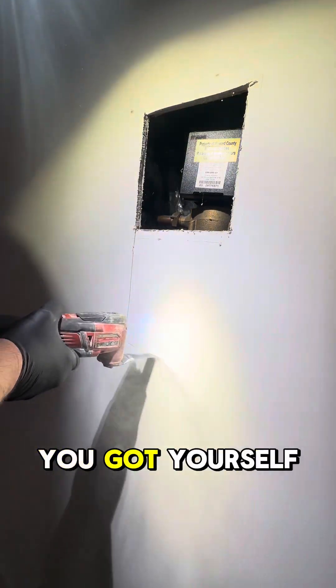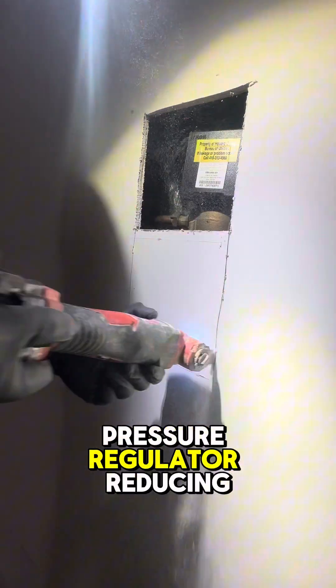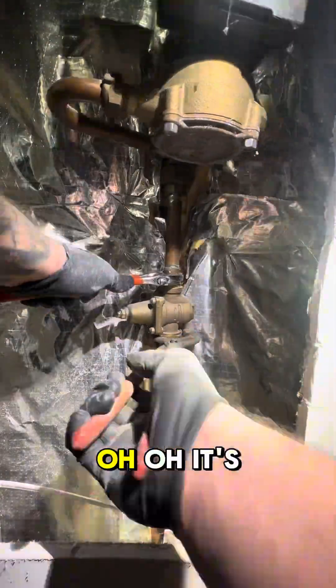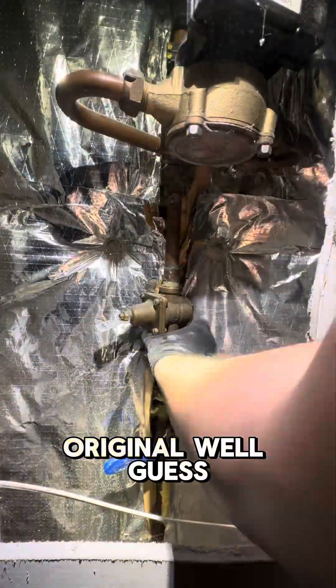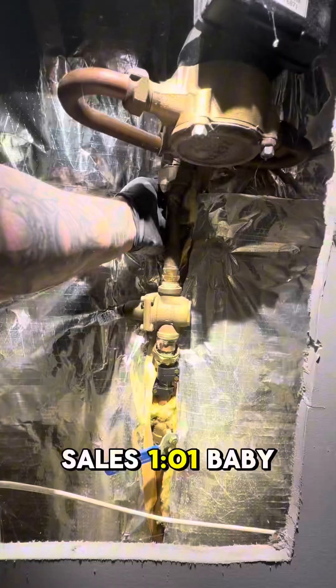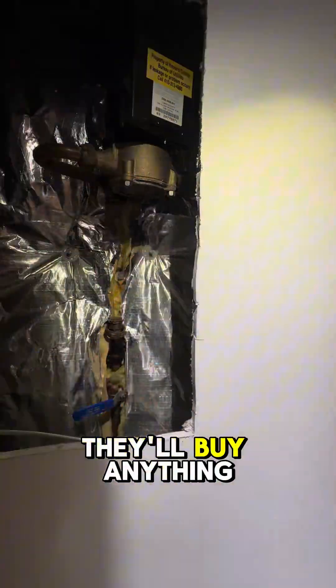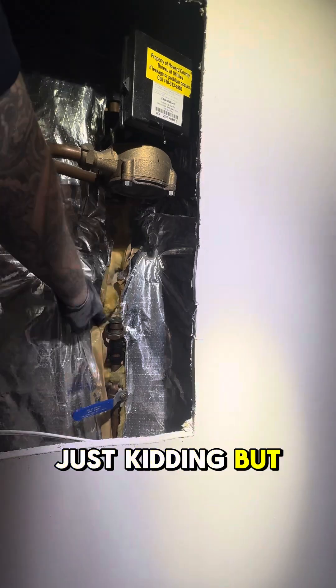Hey, excuse me ma'am, you got yourself one of them pressure regulator reducing valves. Oh, it's original? Well guess what, I recommend replacing that thing because if you don't, your house is going to blow up! Sales 101, baby — tell the customer their house is going to blow up and they'll buy anything. Just kidding.